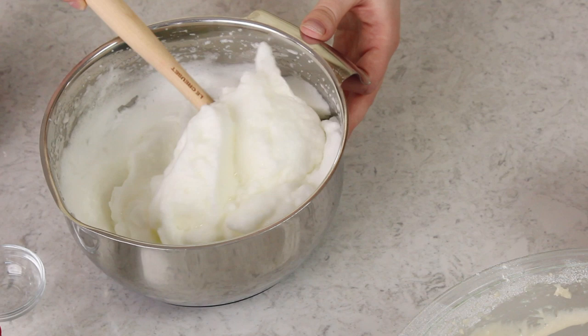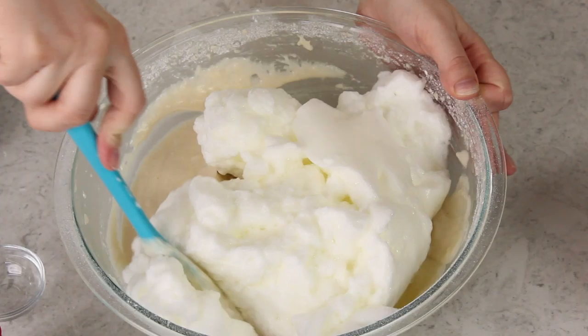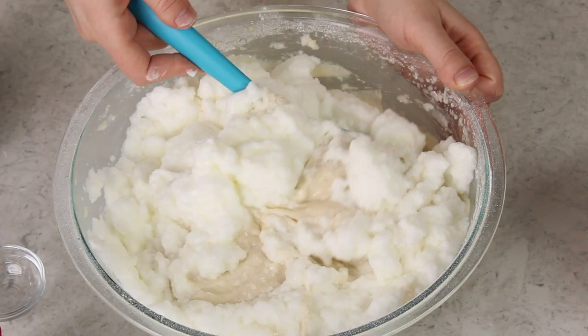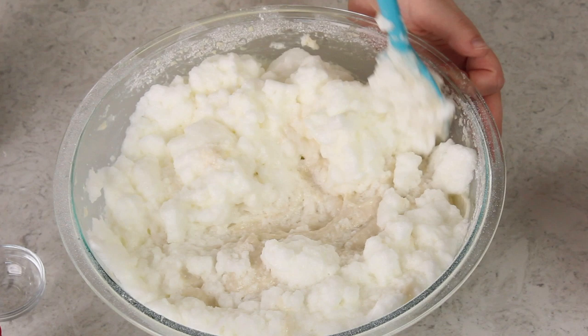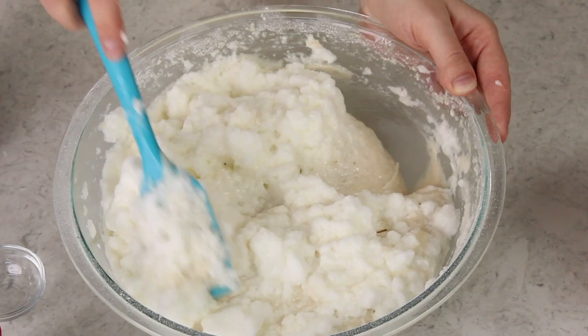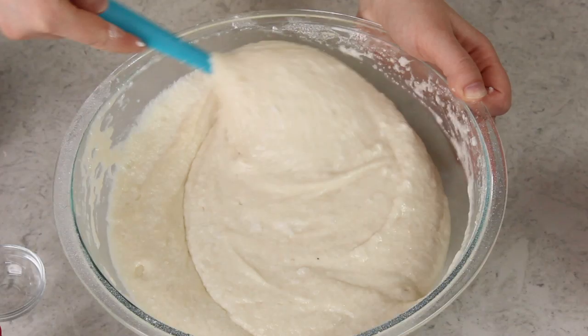Our egg whites look perfect — they've increased in volume, they're thick, white, and fluffy. They hold their shape; if you pull a spatula through them the little peak that forms does not dissolve into itself or fall over. We're going to add all of the egg whites to our cake batter at once. Do not use an electric mixer at this point or you will over beat the batter — use a spatula and gently fold the cake batter and egg whites together until completely combined. The egg whites are delicate, so if you over mix them you'll completely deflate them and you won't have that nice moist fluffy cake. Using egg whites gives the cake its fluffy texture and its nice white color, since it's not tainted yellow by the yolks. Make sure all ingredients are completely incorporated and you have a smooth batter when finished.